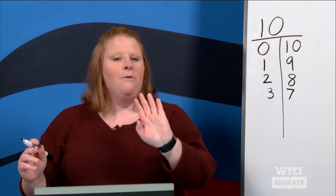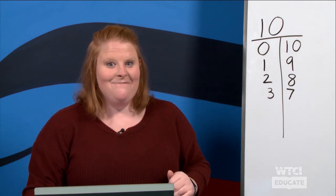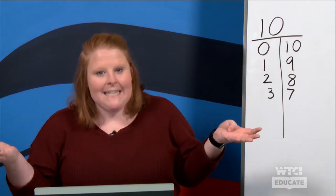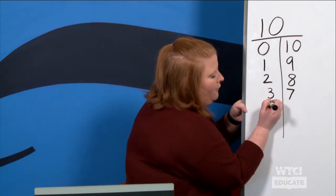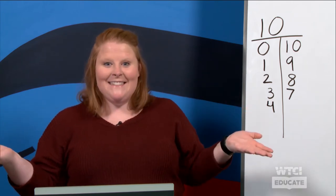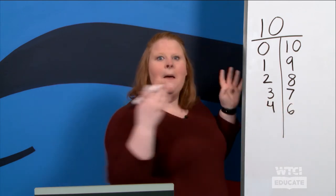You guys are getting really good at this! The next one I want you to try all on your own. See if you can figure it out and how we could fill in our sentence. What was the number sentence that you said? Did you say that four and six make ten? Oh my goodness, kiss your brains — so smart! If you looked at it, you saw that there were four dots filled in, and then six spaces needed to be filled in. So we read it: four and six make ten.